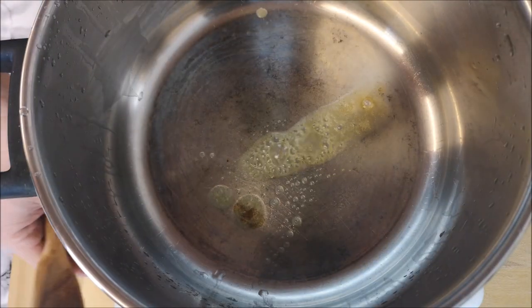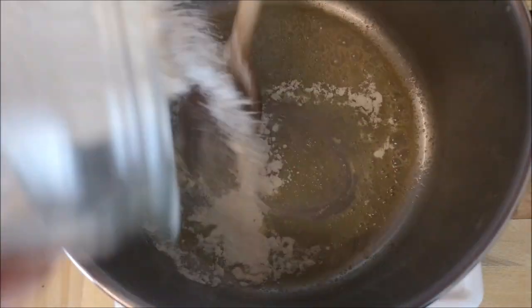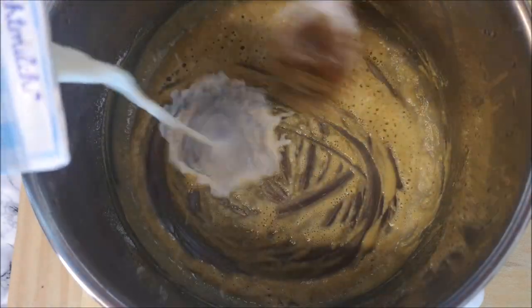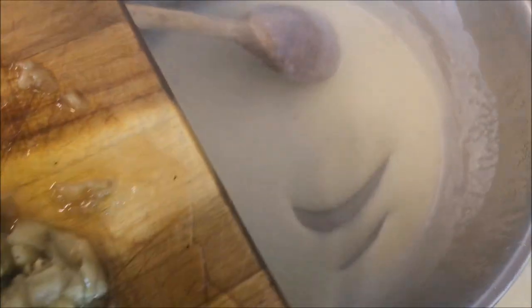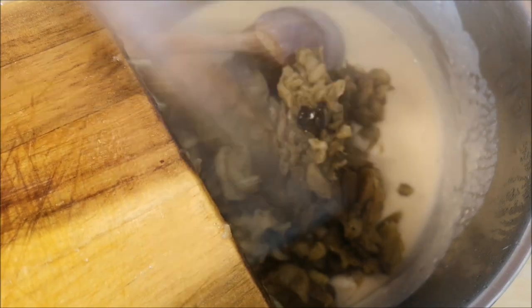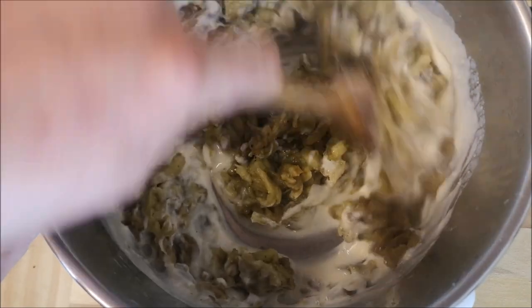For the aubergine purée, we start with a béchamel base. Melt one tablespoon of butter, add one tablespoon of flour, and then add the milk. Once the béchamel sauce is nice, smooth, and creamy, I'm going to add the eggplants inside and mix it all together until it's smooth and creamy.